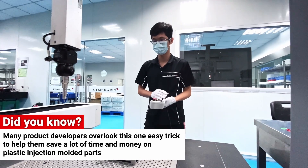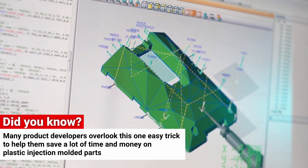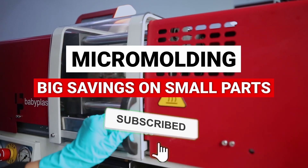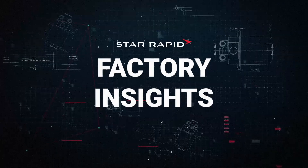Did you know that many product developers overlook this one easy trick to help them save a lot of time and money on plastic injection molded parts? Stay tuned and we'll explain how you can realize some big savings on small parts in this episode of Factory Insights, brought to you by Star Revenue.